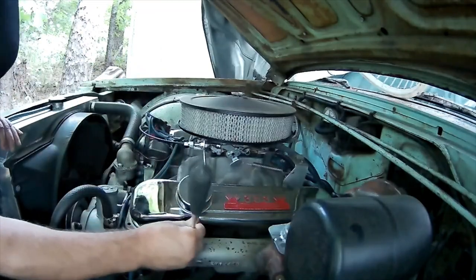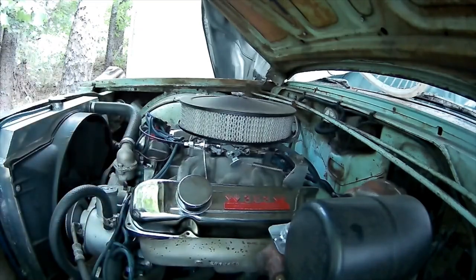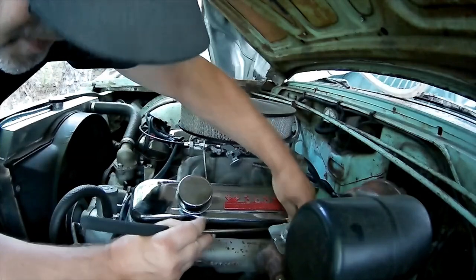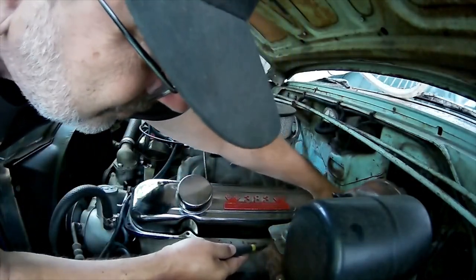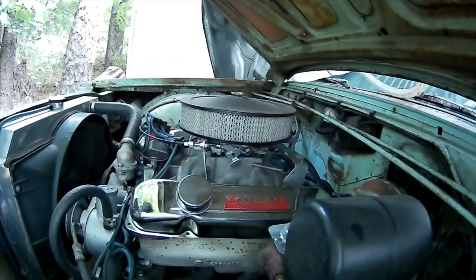I got smart and started using my magnet for the bolts, which is working rather well. Being careful not to drop them under the car because there's nothing but leaves and pine straw underneath and it's hard to find anything down there. That went well — better than expected.